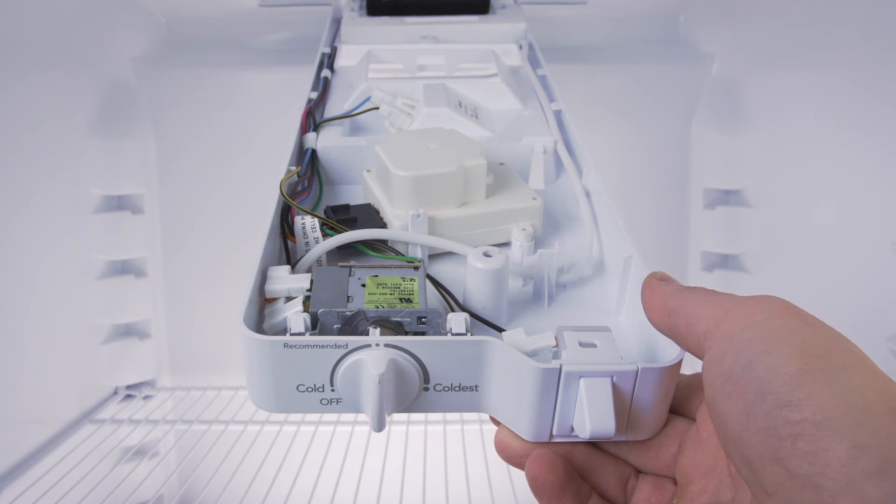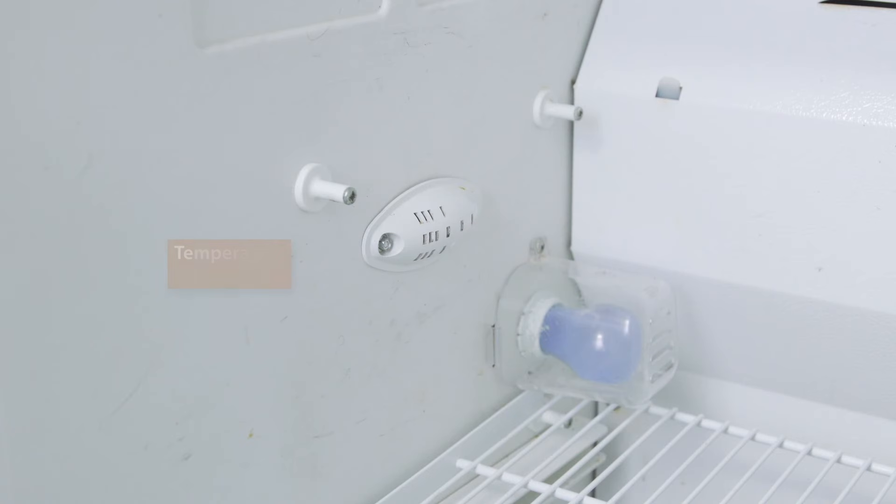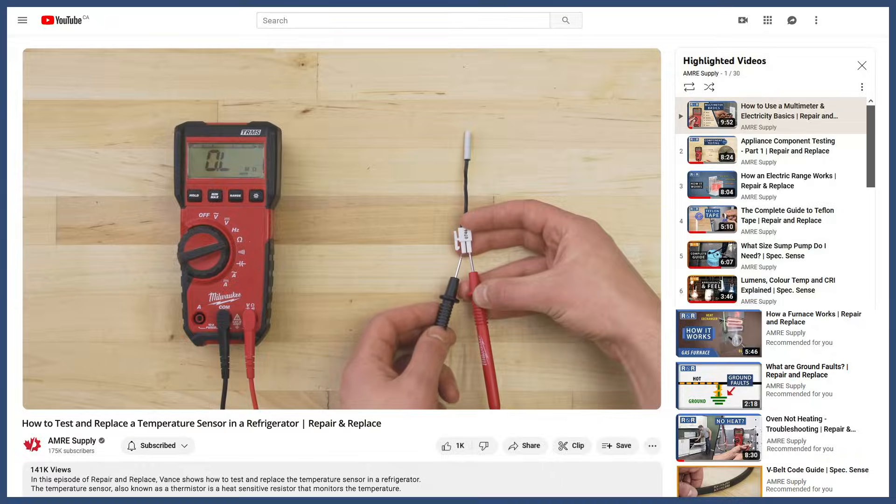If you have eliminated all other problems and the refrigerator is still not working properly, then it could be a faulty cold control or temperature sensor. You can see how to troubleshoot this further in the videos linked below.